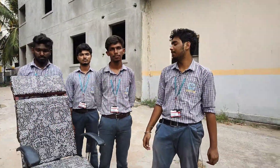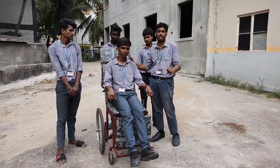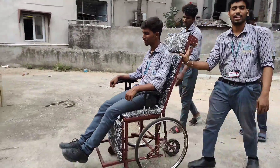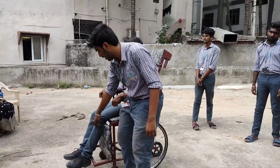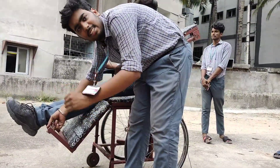Coming to the working of our project — when the patient wants to move from one place to another, we can use this wheelchair for easy and comfortable transport. When the patient wants to rest his legs at any comfort position, he can lift and adjust the lever so that he can rest completely with easy comfort.